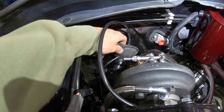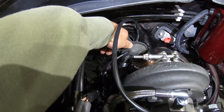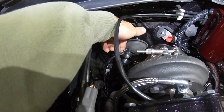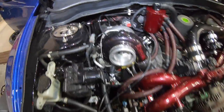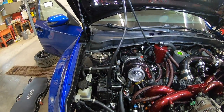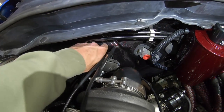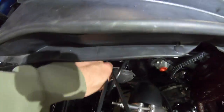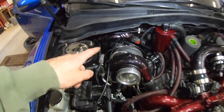I popped out the whole firewall seal for the harness to get at it easier and drill that hole out. I ended up having to use the biggest drill bit I had to make the connector end of the harness fit. I stuck it through, pulled both wires all the way through, and now I'm going to shove the connector end straight down into the firewall.